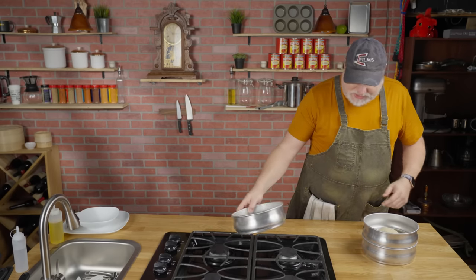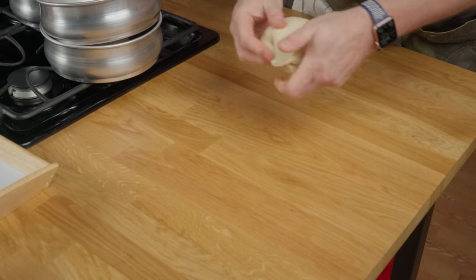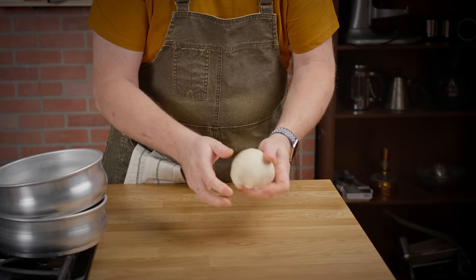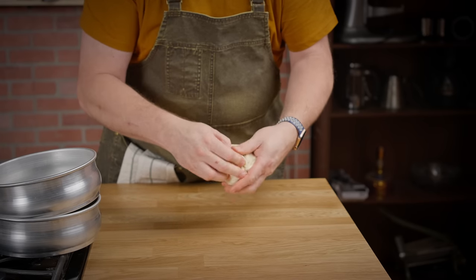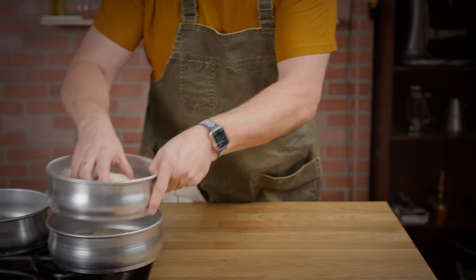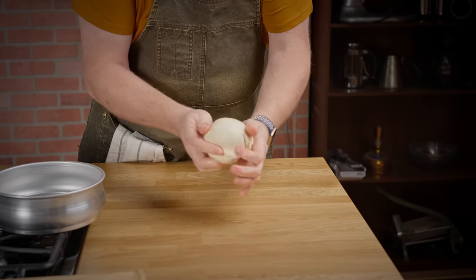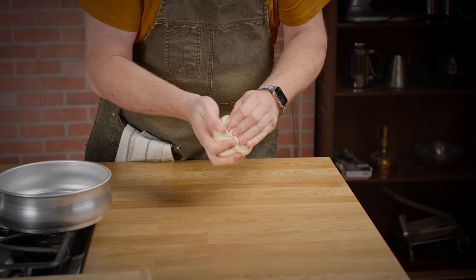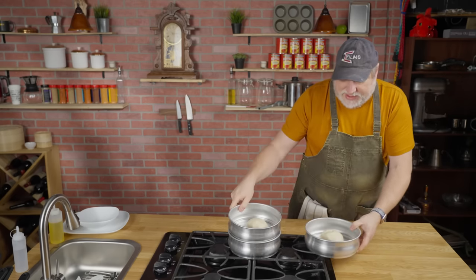It has been one hour since we put these in the refrigerator. They won't expand much because this is a very slow process. All we're going to do is take them and pull and tuck under, pull and tuck under, pinch — just like when we did our buns — get it nice and tight, and then place it right back in the middle. Same thing with this one: pull and tuck under, keep pulling, pinch it, tuck under, and then place it back in the pans.